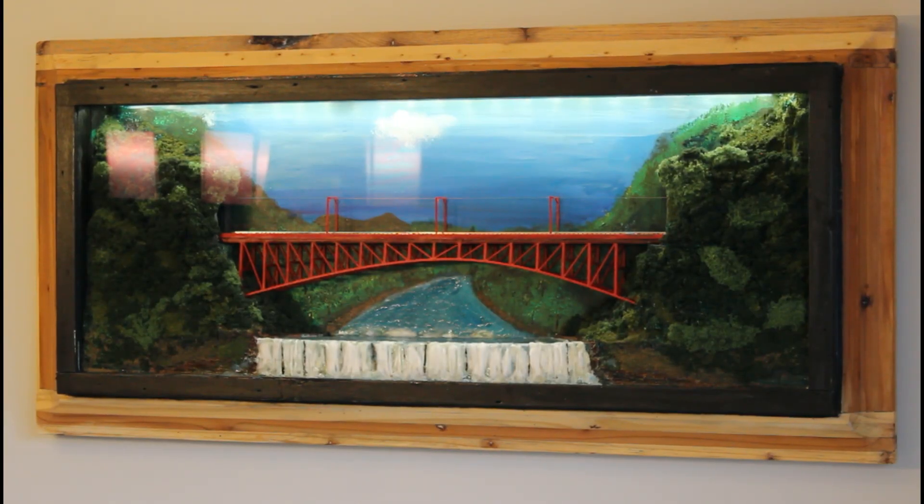This project is now 100% complete. I just added a coat of satin polyurethane to the frame. I really like the color.